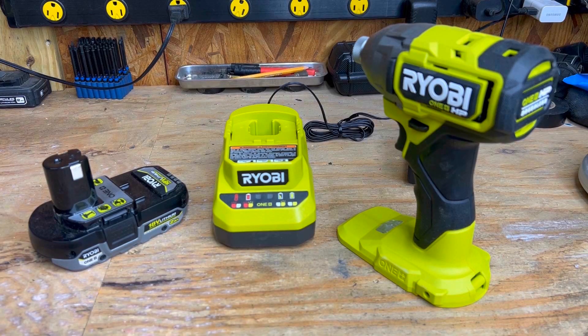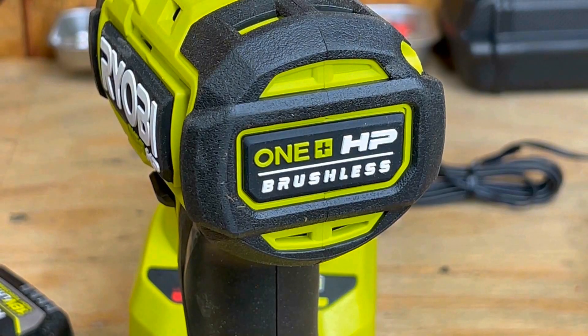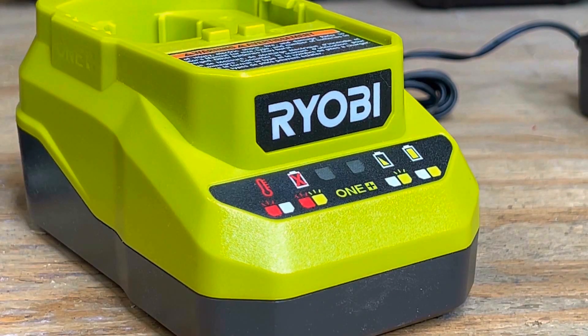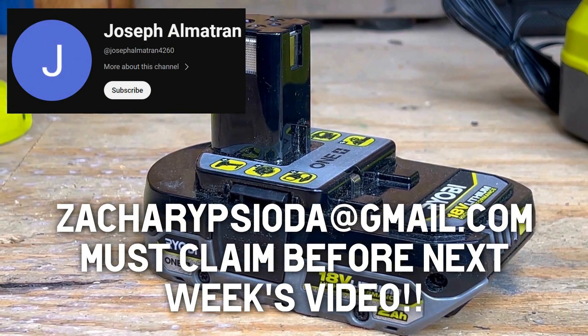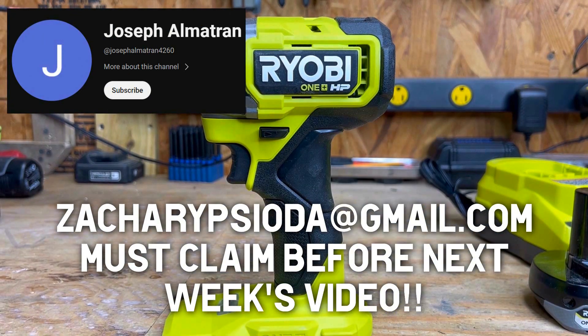As many of you recall, we're giving away this Ryobi brushless impact driver with battery and charger. The winner is Joseph Almatran, a commenter on that video. Joseph, email me at zacharyceota@gmail.com as seen on screen to collect your prize.